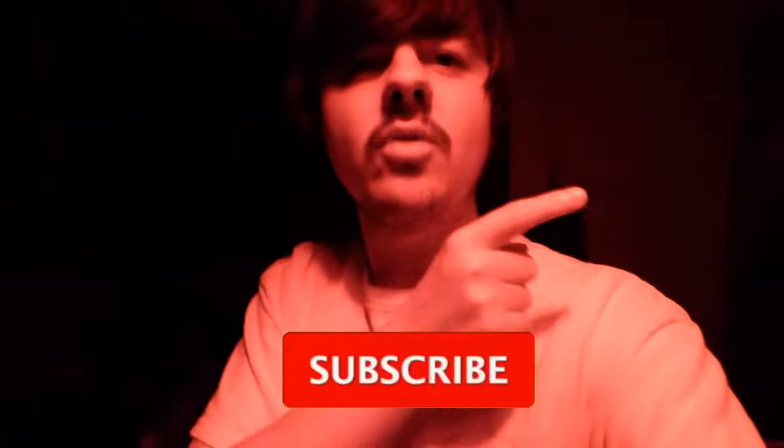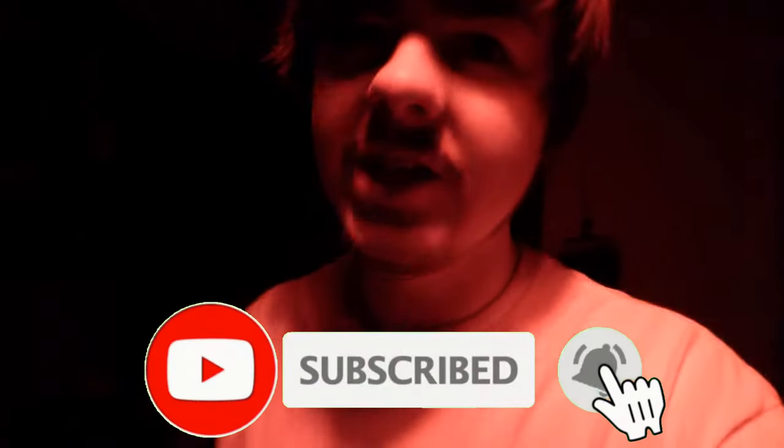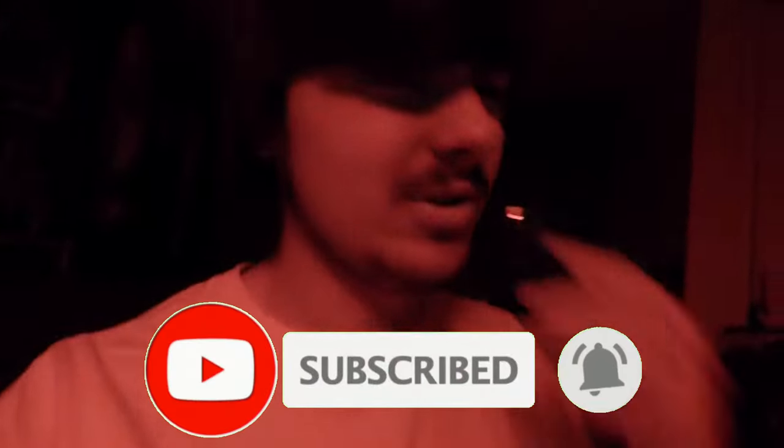That's the music video done. Now we're going to move on to the rest of this video, which is what you clicked on the title for. But before we get into it, hit the subscribe button and turn on post notifications — you're not going to want to miss the upcoming content on this channel. It only goes up from here, so yeah, 50,000 subscribers, let's go.